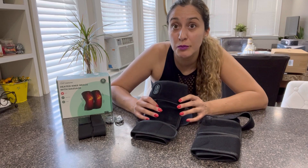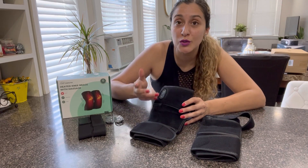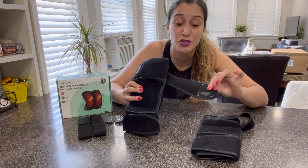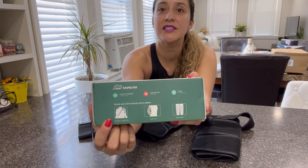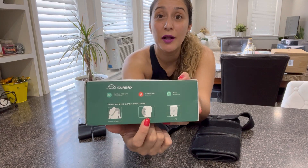This product is meant to be used on your knees but you can also use it on other parts of your body thanks to its strapping system. As you can see here, you can also use it on your shoulder and even on your elbow.